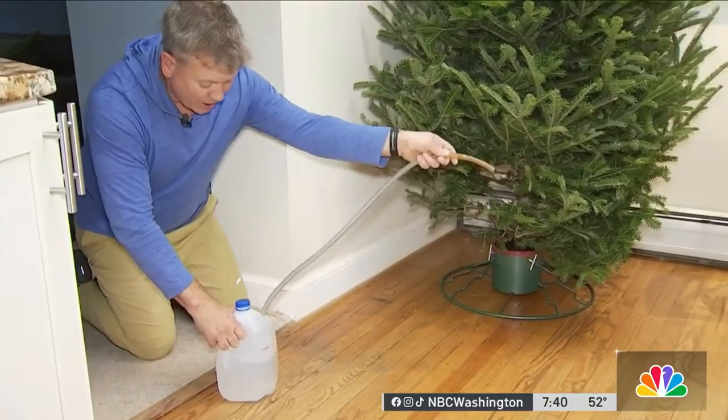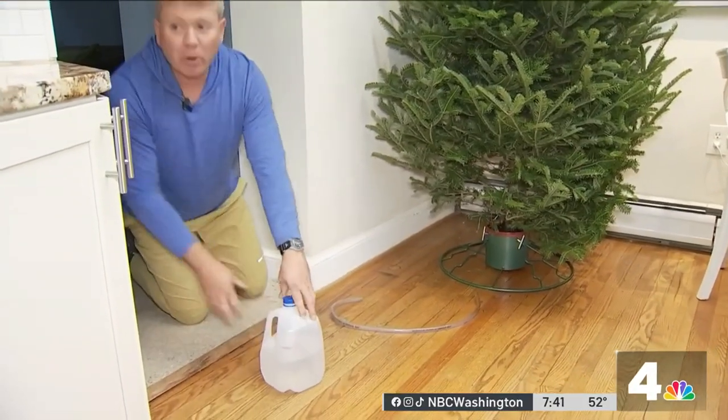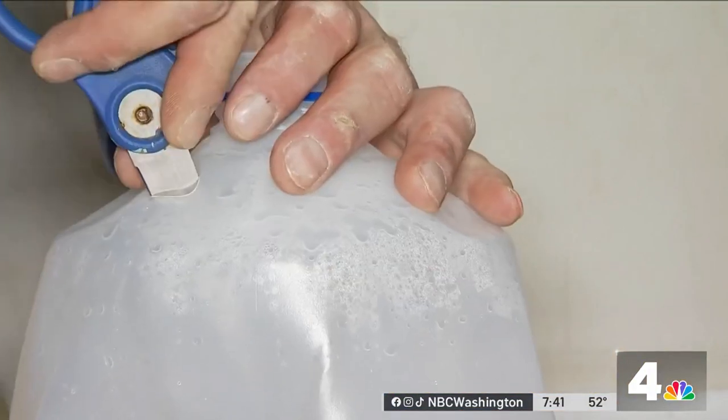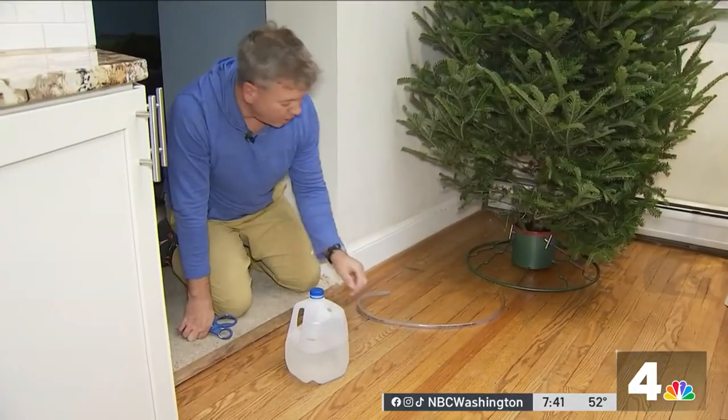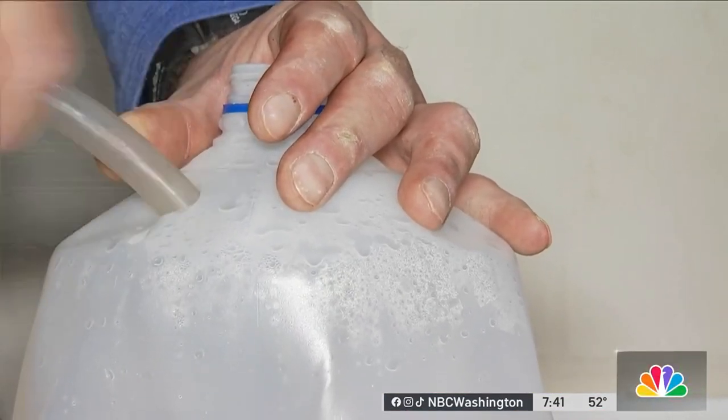If you get a jug — a milk jug or whatever — all you have to do is simply take it and poke a hole. I like to use scissors to do that. Just simply put it in there and gently and carefully put a hole in there, and then force that tubing in to the inside of your jug.